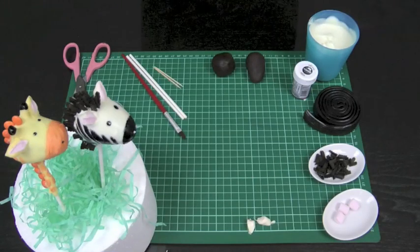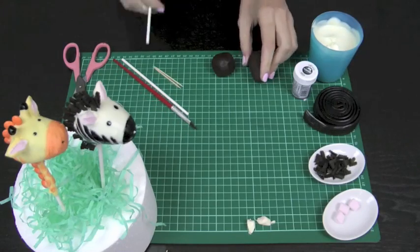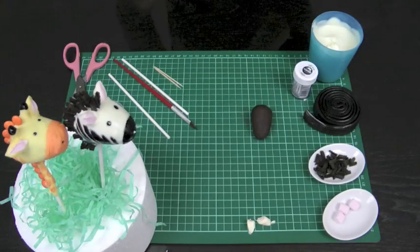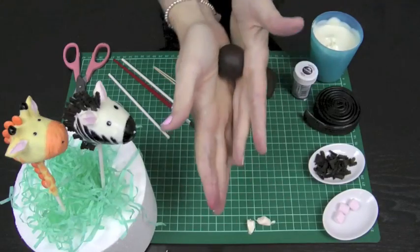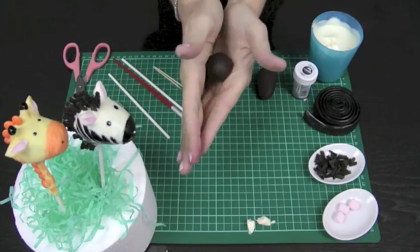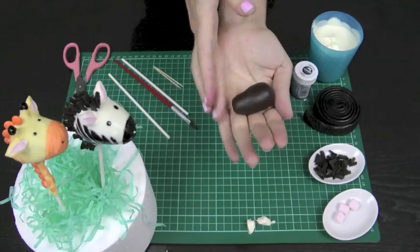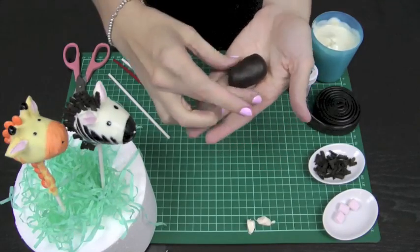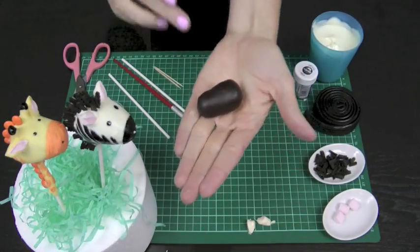Now that our ears are sitting there drying, we'll take our cake pop stick. We've got our circular ball — I've pre-rolled and pre-refrigerated our zebra's head. You want to rock the ball with your hands in a V shape, rolling it down to a cone shape. The zebra's head is actually quite pointy, so you want it to be long and pointed — not a big fat nose like the giraffe, but a nice long pointed head, sort of like an elongated strawberry.